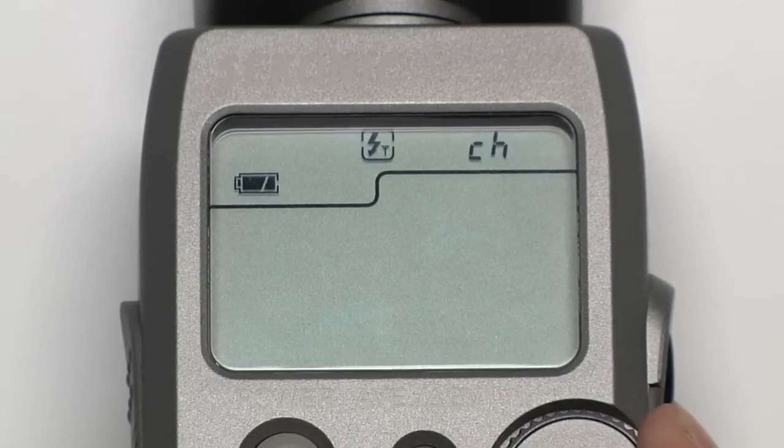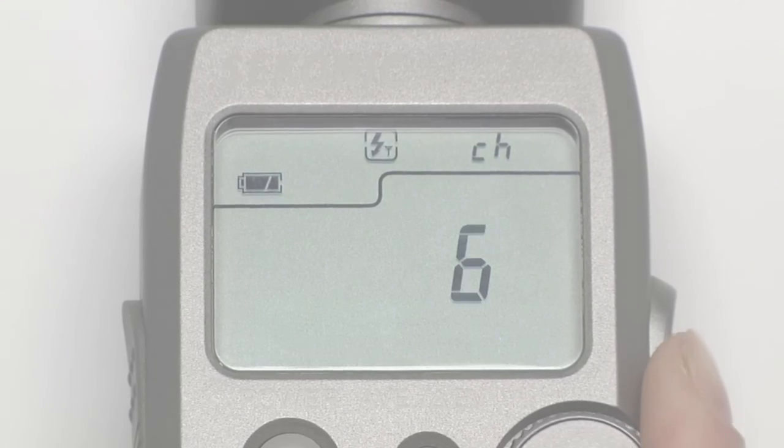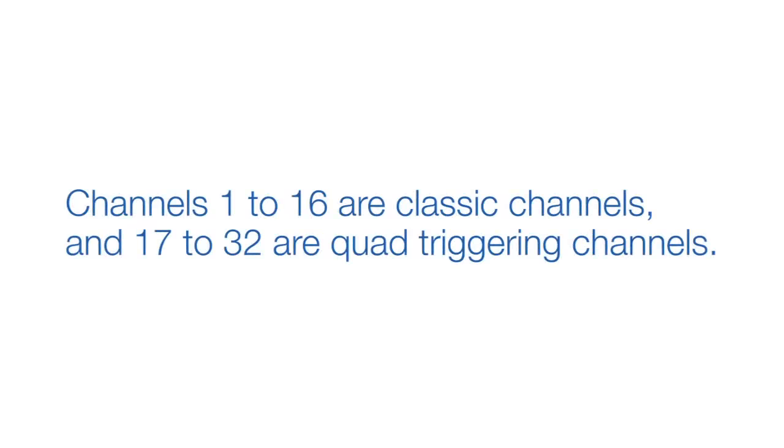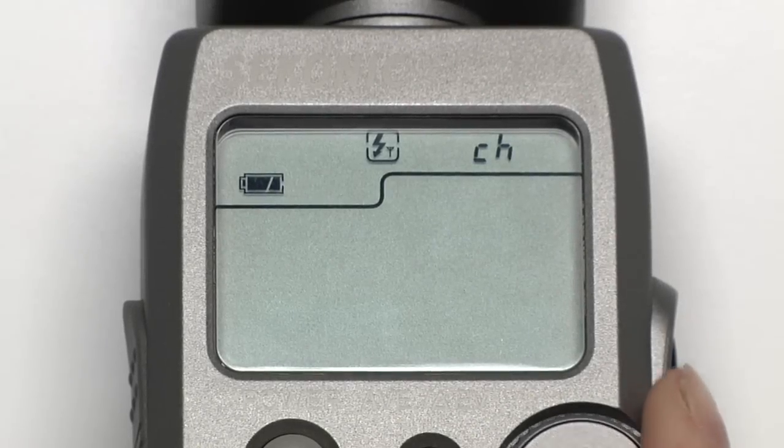When first switching from cord flash mode to radio mode, you'll be able to select what channel you're using. Channels 1 to 16 are classic channels and 17 to 32 are quad triggering channels. Rotating the jog wheel will enable you to scroll through the channels.